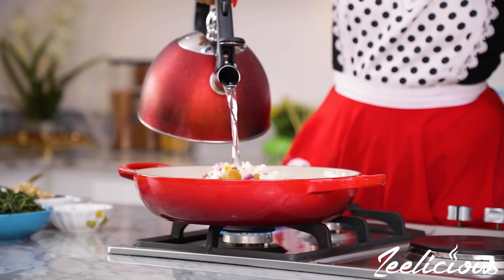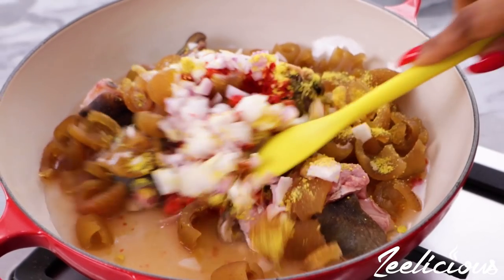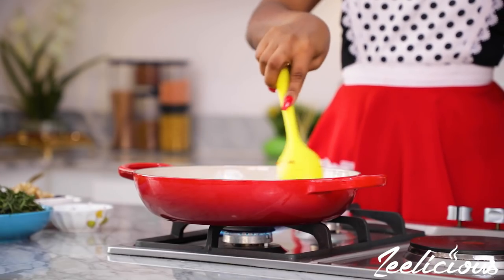Then add enough water to cook the meat through. Mix everything to combine, cover the pot, and leave to cook until it is nice and tender.